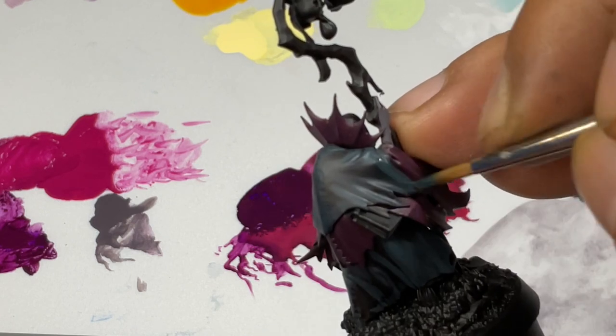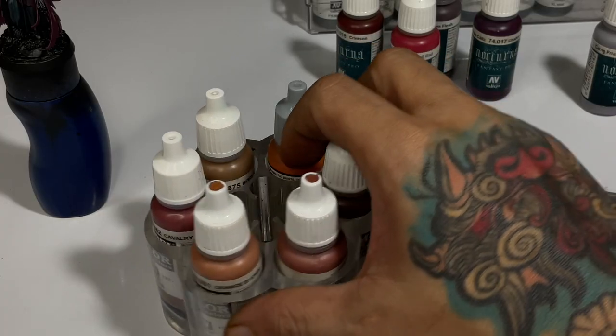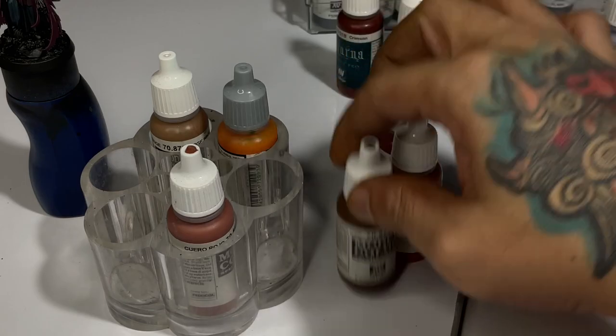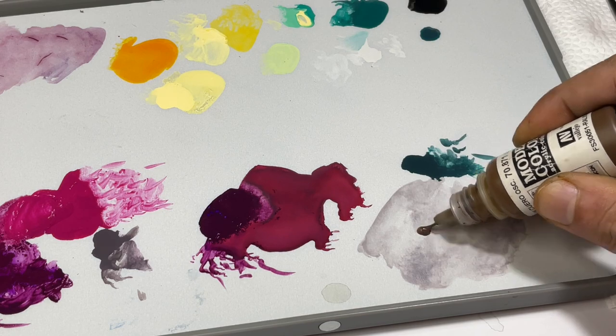I almost always say this in my videos: you don't need to have lots of colors to produce a really great miniature, but you should be mixing a lot of colors — not necessarily a lot of paints, but lots of colors. Mix them well in the wet palette so that it transfers very nicely on the model.